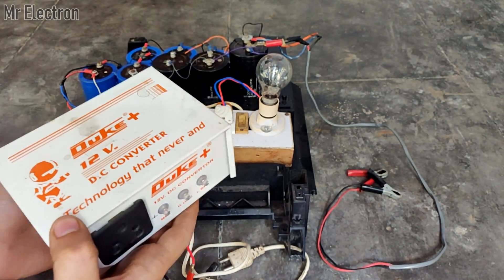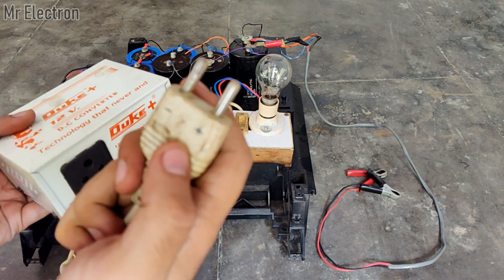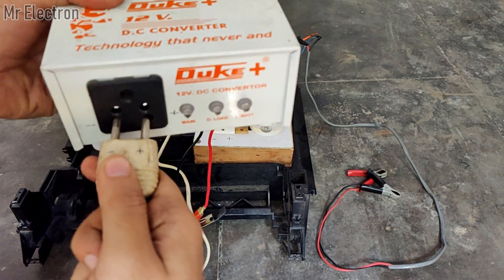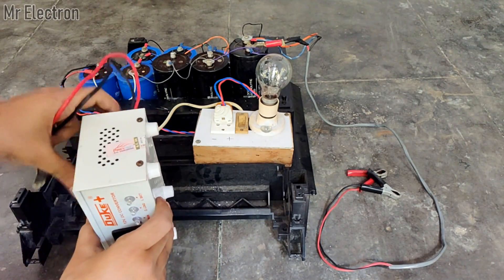You can see the plus and minus polarity markings on the converter socket. The same markings are also present on the plug from the 100 watt series circuit, for eliminating human error.